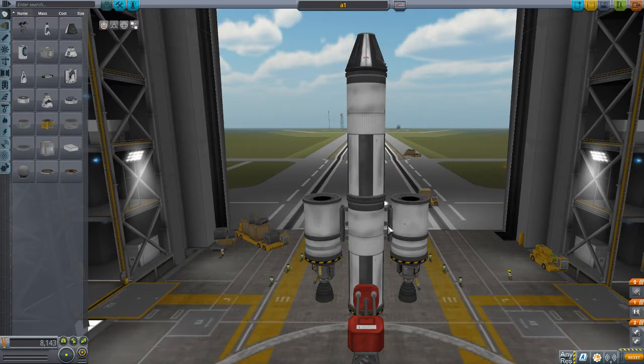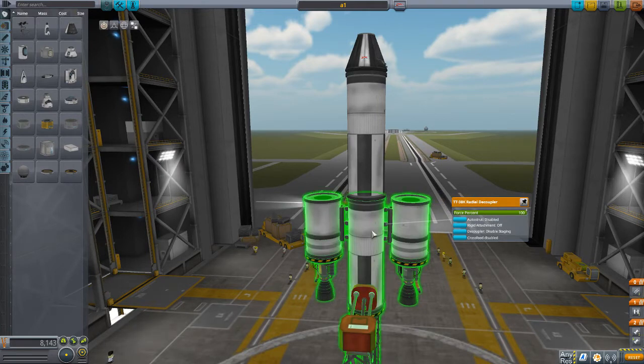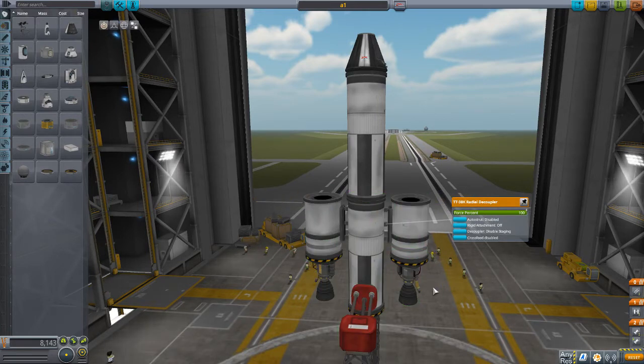Normally, when you have your radial decouplers, cross-feed is either enabled or disabled. When it's enabled, fuel and other stuff can flow in both directions. When it's disabled, fuel cannot flow in each direction. I felt that there was a need to have fuel flow in one direction only, outside in. And that is what this is showing now.